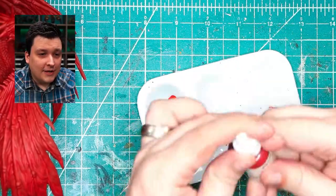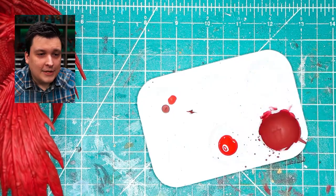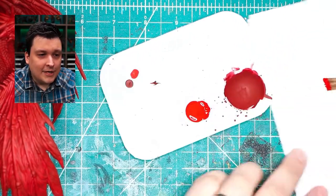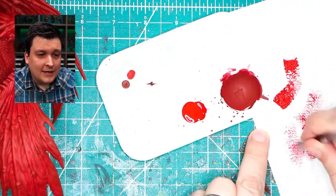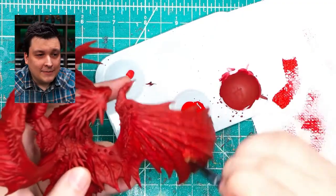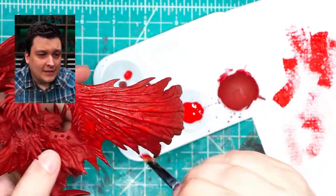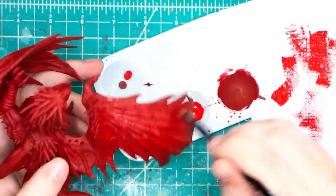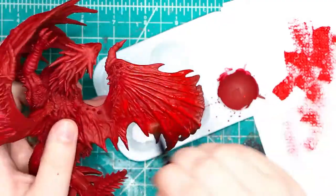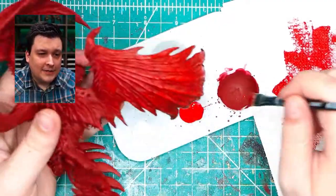We're going to use some Reaper Fresh Blood. This is where we're going to start dry brushing. So we get a little paint on the brush, wipe off almost all of it, and then just drag the brush against the raised edges — that'll bring out our highlights. That'll give us some difference between the darker red, which is like the base and the shadows, versus the raised bits. You might not be able to see it super well on video but in person there's a big difference.